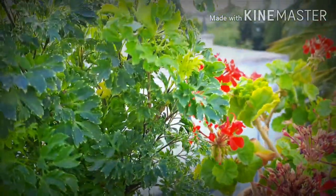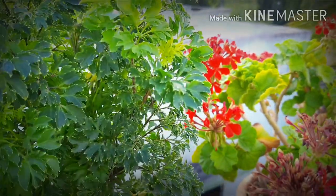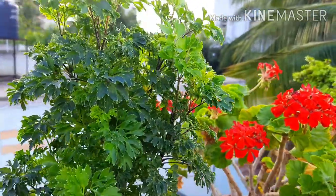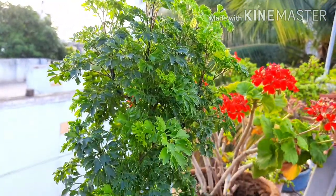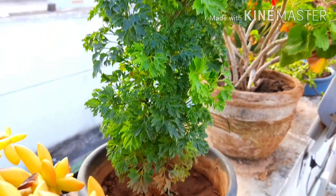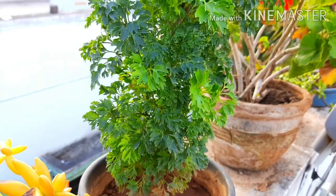The plant grows bushy and can be trained, so it is the best plant for creating bonsais. It is also the best plant for beginners, as it is a hardy plant and does not require much care. Let's see how you can grow this beautiful plant.